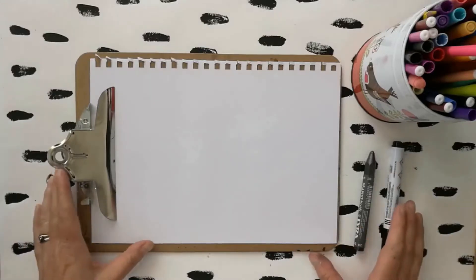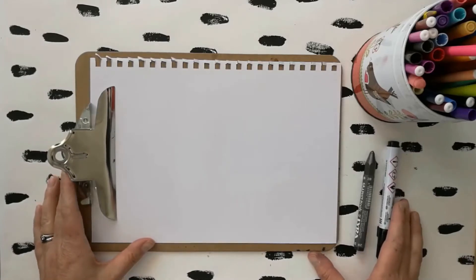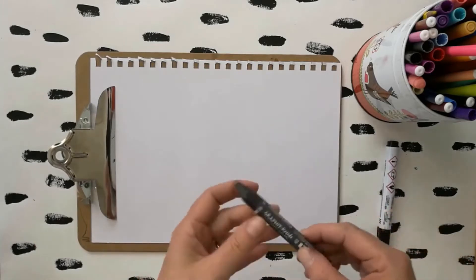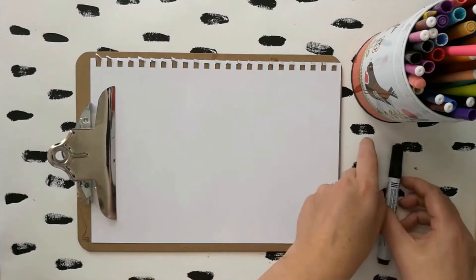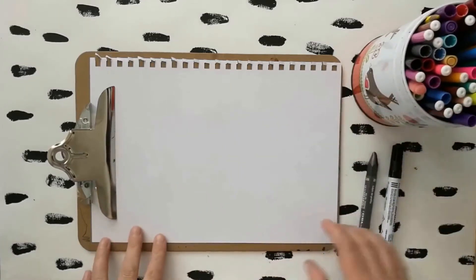So we're going to do a scribble picture. There are lots of different scribble doodles that you can do, but the one we're going to do today is a really fun game. We need a pencil, a black felt tip pen — I've got a marker pen here — some colours to add a bit of colour to pictures, and a piece of drawing paper.